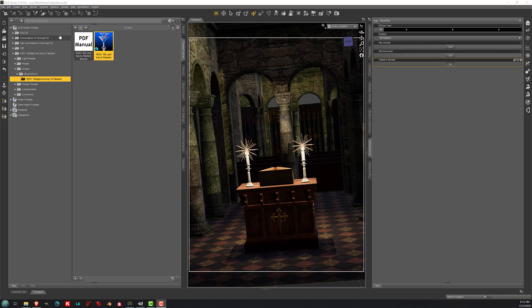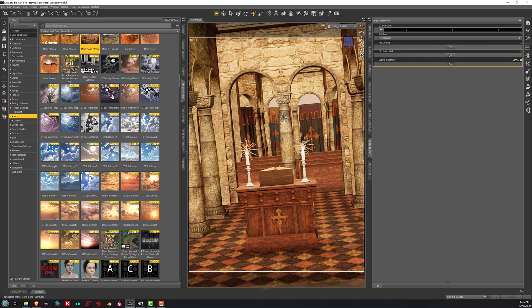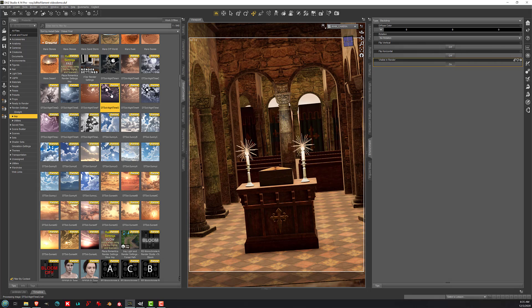Here is our converted scene. As you can see, there is a bit of a blank space back there because at this time the HDR is invisible. So I'm going to add a different HDR that is meant to show up in the background from my Smart Content and Render Settings — specifically, Skies of iRadiance and the Night Time G preset. There we go.